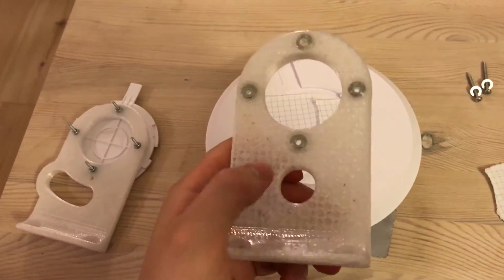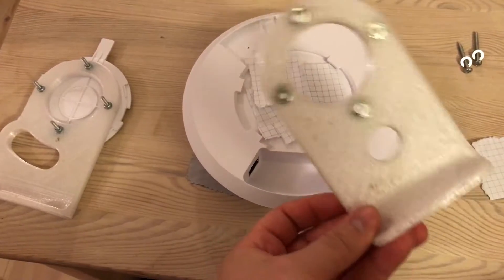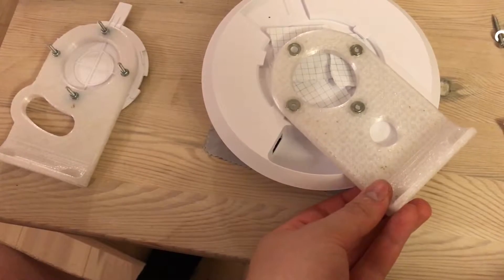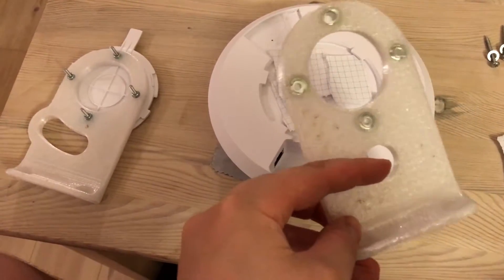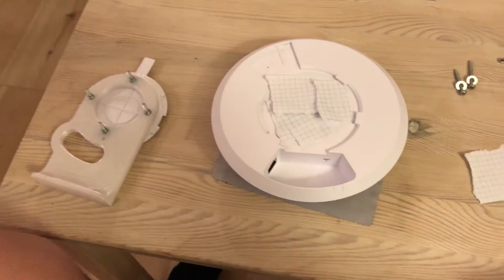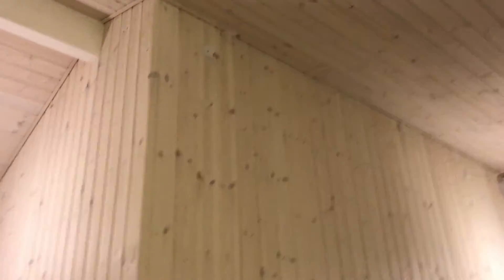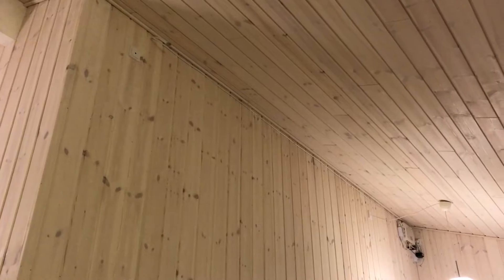A problem with this design is that when you have a cable coming up through this hole and you put this on with the bracket, it's blocked. So you can't get it down and rotate it - it can only sit like this. I had to fish the cable through here and then fish it into there, which was really quite difficult. It was okay when we first set this up because the cable wasn't fixed yet, but now that the cable is pulled that would be a pain to do again.